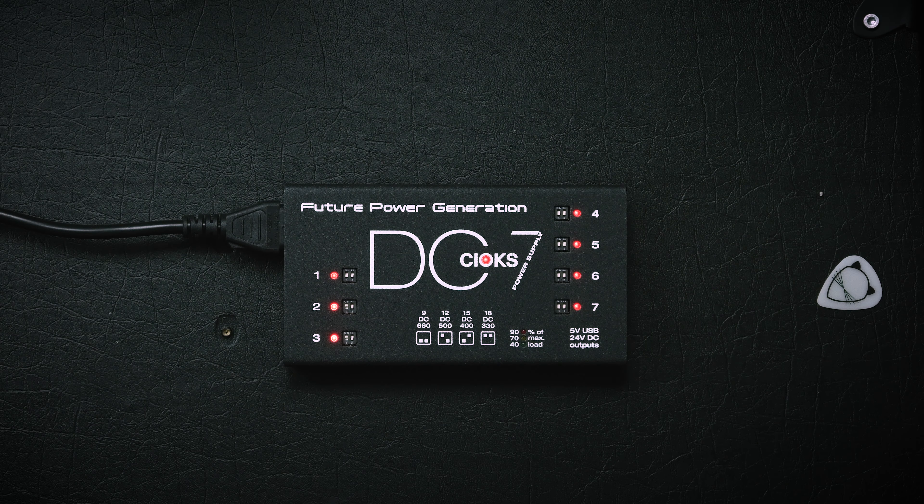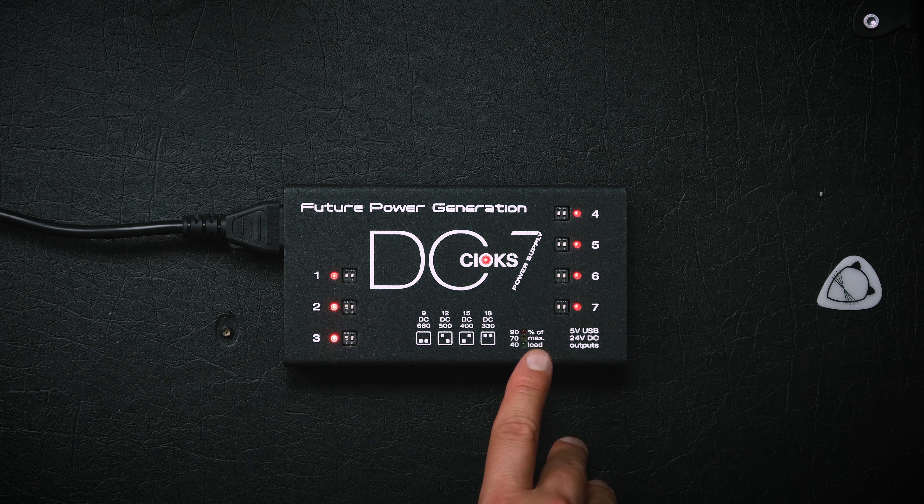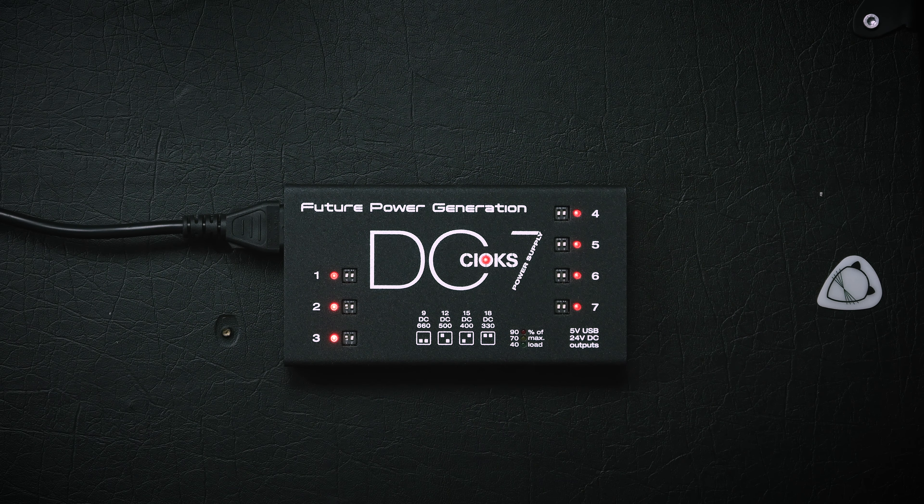Practically, what it means is that the DC7 has seven isolated individual outputs. If they output 9 volts DC, they are all 660 milliamps, which can power pretty much any pedal you might want to use — except maybe a Helix Stomp, though there's a workaround for that. All seven outputs are configurable to be either 9, 12, 15 — which I haven't seen on other power supplies — or 18 volts DC. That makes it immediately one of the most versatile and powerful power supplies out there.